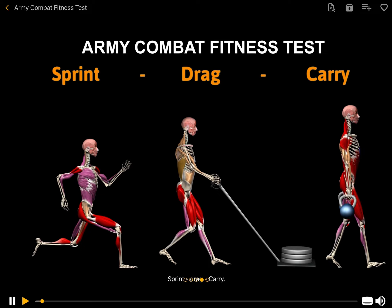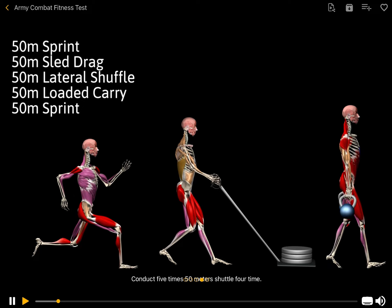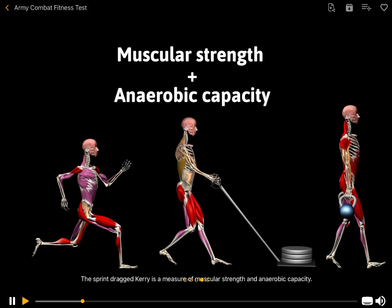Sprint Drag Carry. Conduct 5 x 50 m shuttle for time: sprint, drag, lateral, carry, and sprint. The sprint drag carry is a measure of muscular strength and anaerobic capacity — abilities needed to exert effort at high-intensity levels for relatively brief periods of time, from a few seconds to one minute.